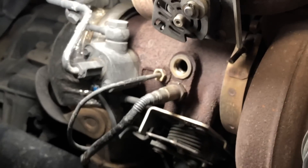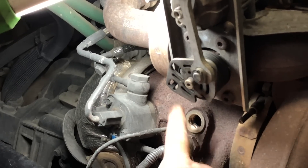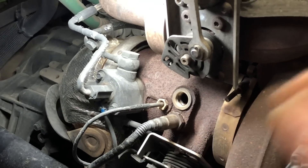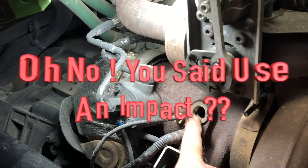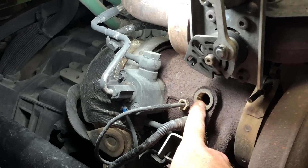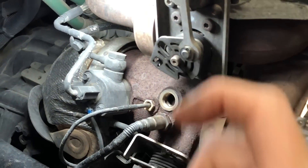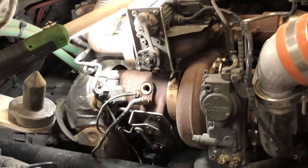Another tip I can give you guys — and some of y'all are going to flip out, but hear me out before you do. If it doesn't want to come out and it feels like it's fixing to pull the threads loose, run the truck, get it up to temperature, come back in here and you can take an impact with the same socket on it and just bump it and it will break it loose most of the time. Nobody thinks it's crazy to use an impact, and does it work? Just barely bump the trigger on it — it works. Alright, so we're going to get the Never-Seize put on the new one and show you guys how to stick her back in the hole.